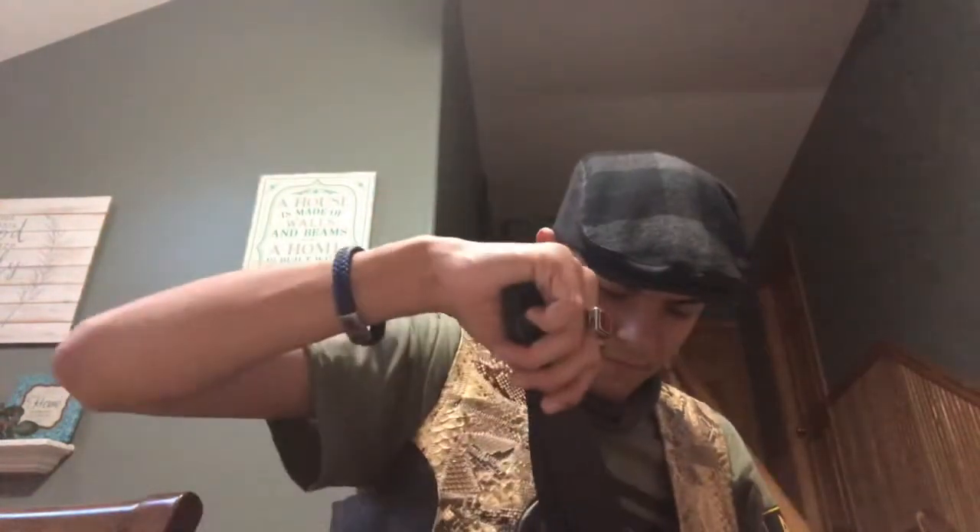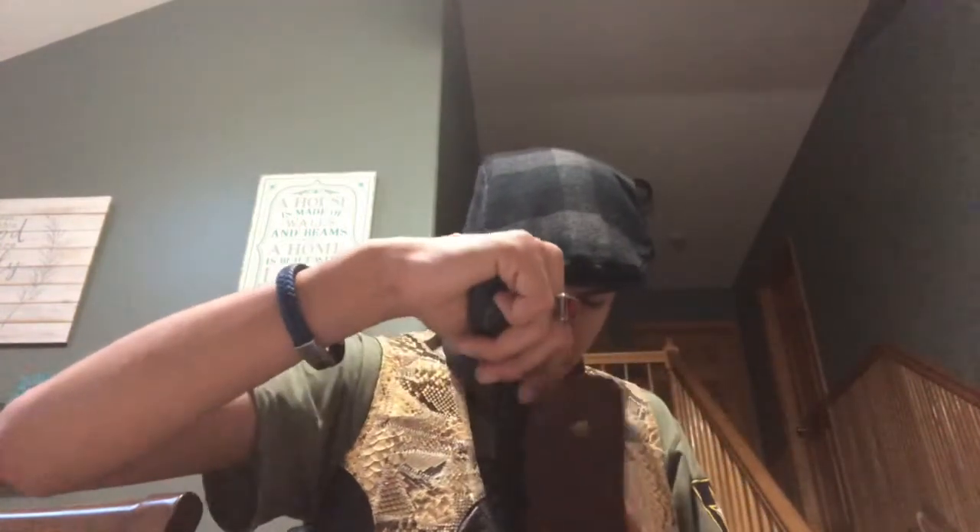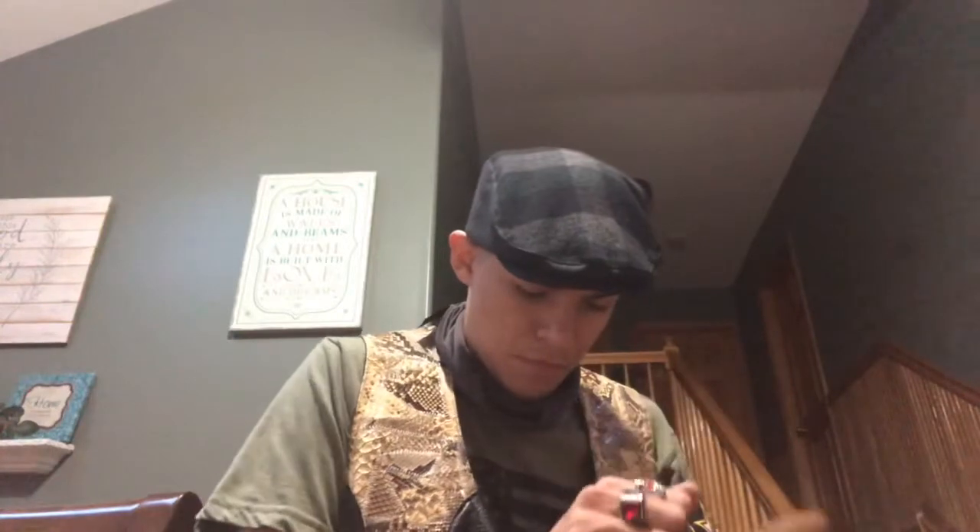I'm guessing it might work better if I — sorry about that. I think it would work better if I take these off. Oh, it takes a little effort to fit in. But, like a glove, it fits. That's really nice.